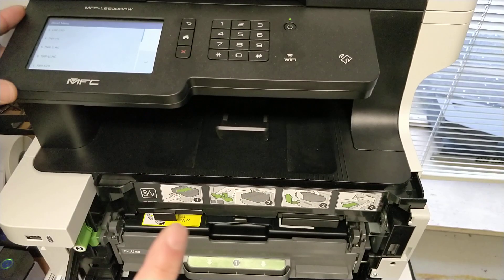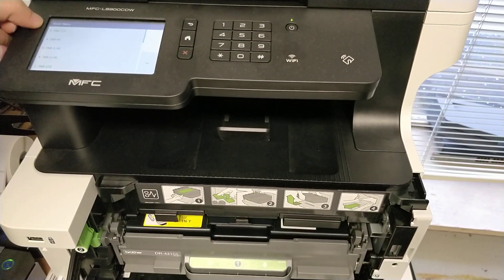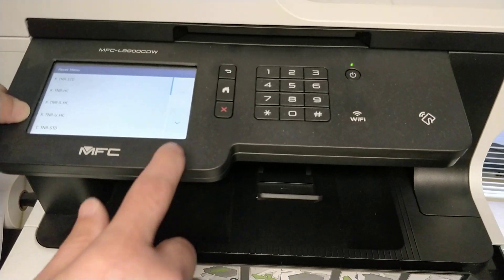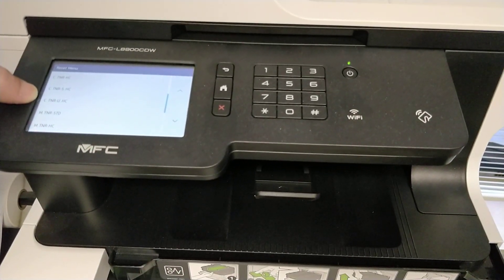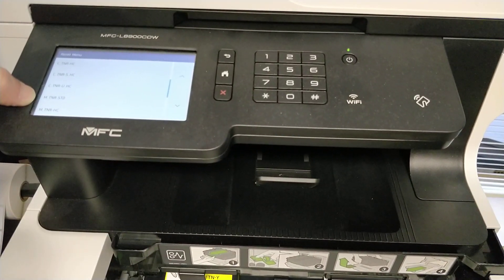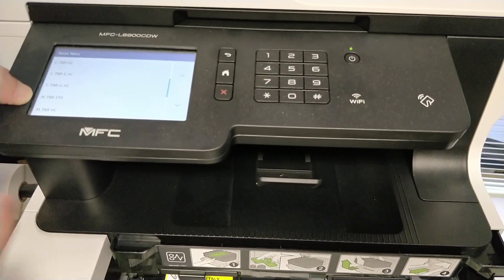On the reset menu, you will see K — that's for black — and C, that's for cyan. M is for magenta, so I want to reset the magenta.